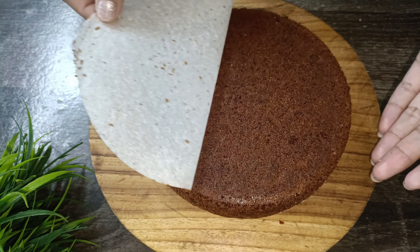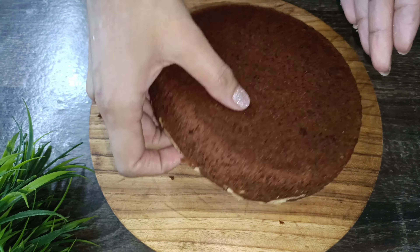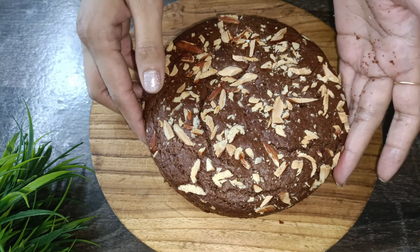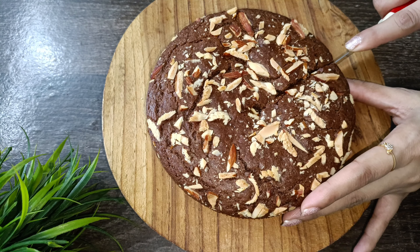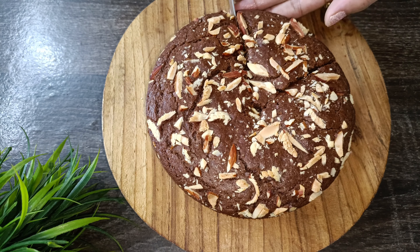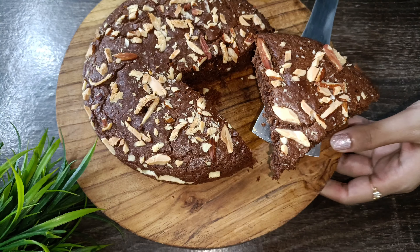We will remove the baking paper from the top and take the biscuit cake out. This is a very big, spongy cake — a great recipe for children. I will cut it and show you how spongy it is.